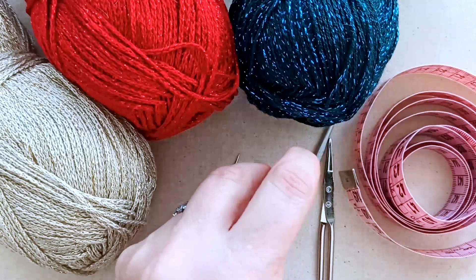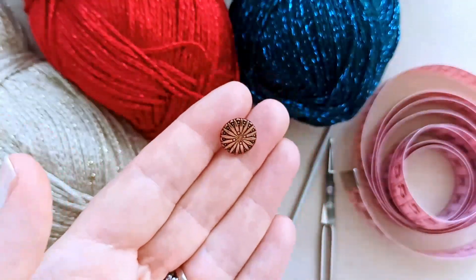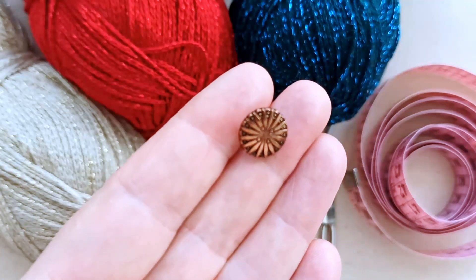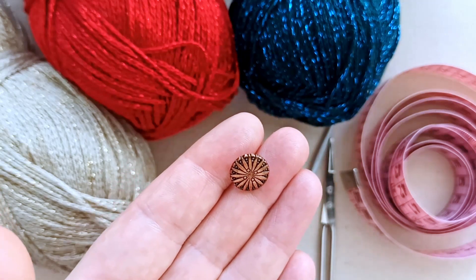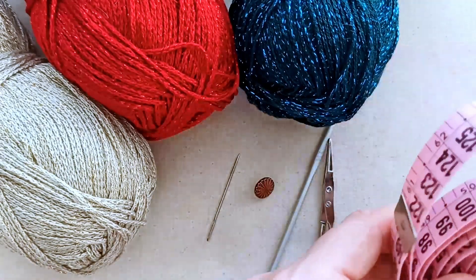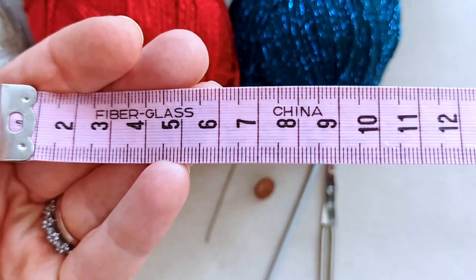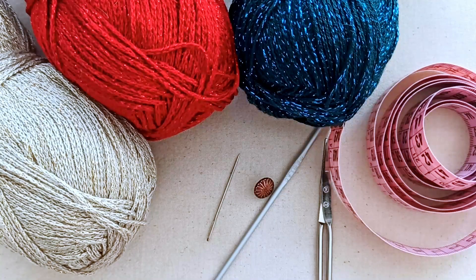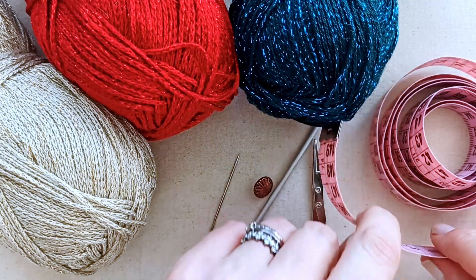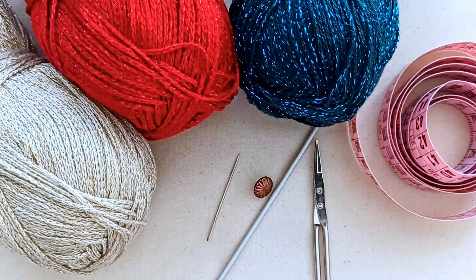I'm going to give you two options for how you can secure this collar: you can either make it a button-up, so you'll need a button, or you can make ties - I'll give you that option when we get to that portion. You'll need a tape measure to get a general idea of your cat's neck circumference. In the description box below I'll add a general guide to standard cat sizing.